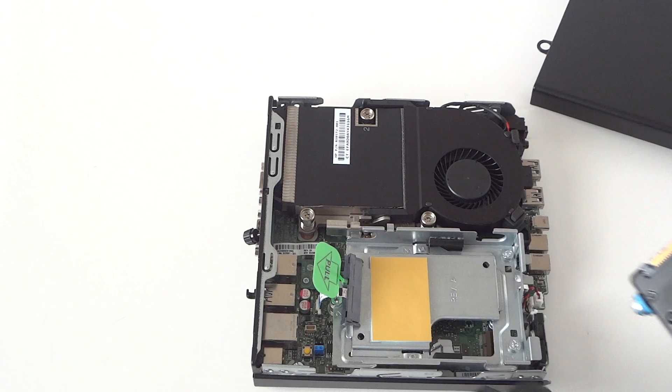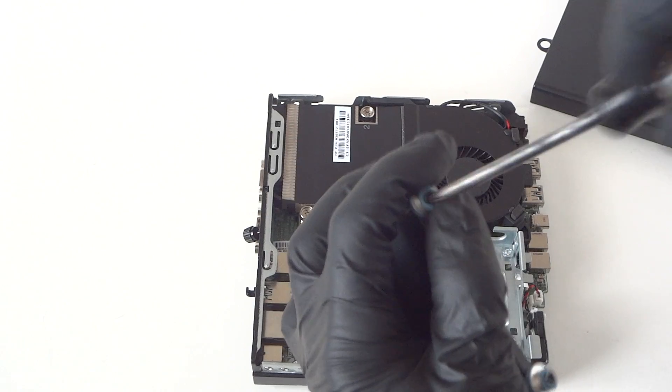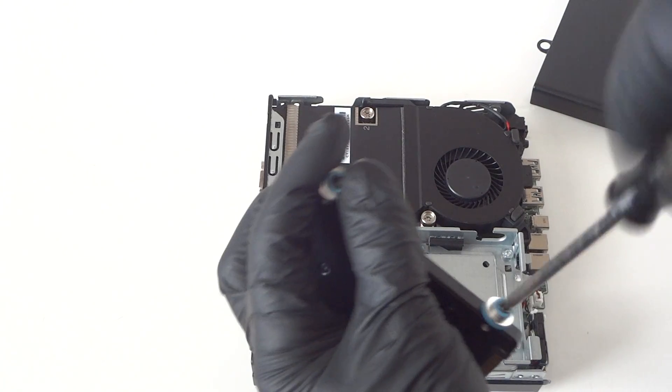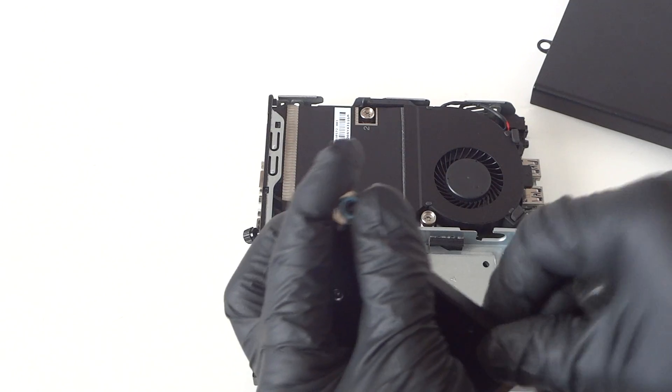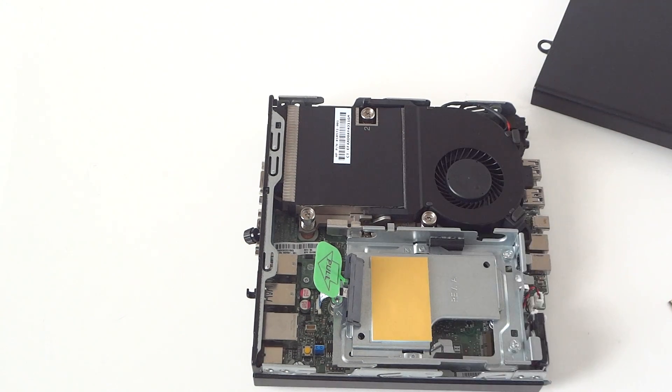Same with upgrading the processor — if you want to remove it, there are three screws right here. Use a Torx T15 screwdriver. It's only got four gigs of RAM in here and I'll upgrade to eight gigs.